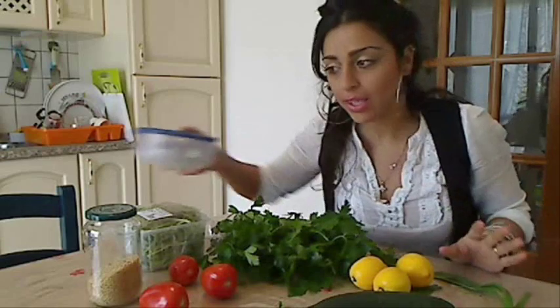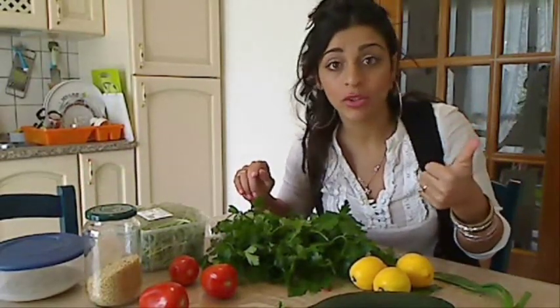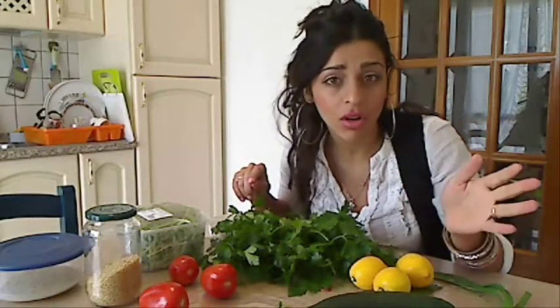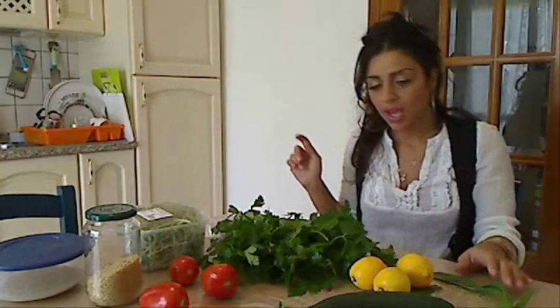These are my ingredients. We need also olive oil and salt — olio d'oliva e sale. And a little bit of cinnamon — un po' di cumino. It's called camun in Arabic but cinnamon in English. We need just a little bit to make it tasty.